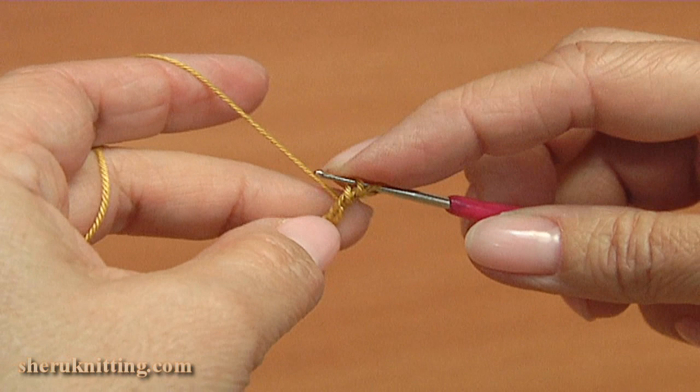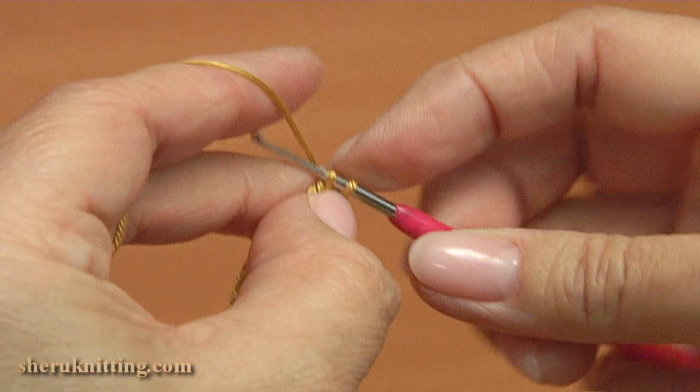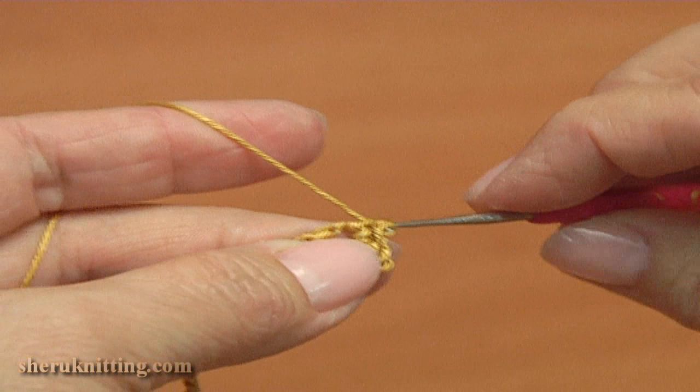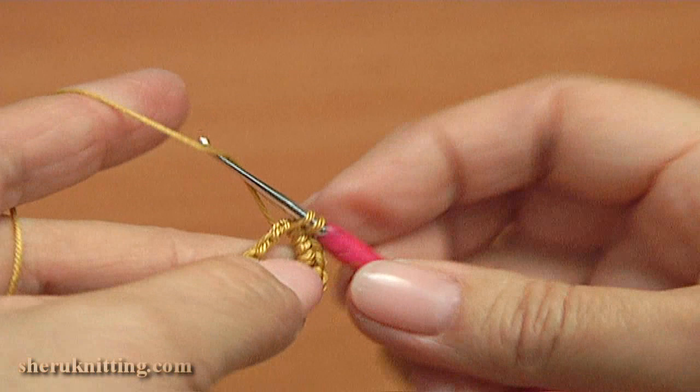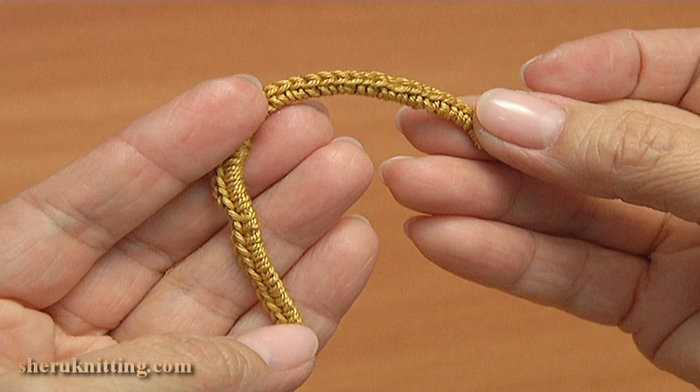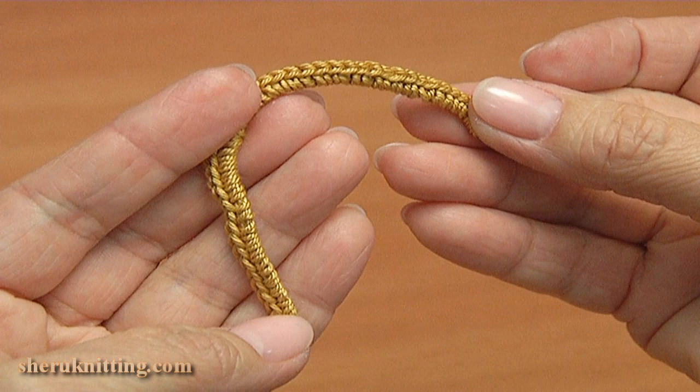Now make single crochet around this foundation chain. Insert the hook around the stitch, pull up a loop, then pull through two loops to finish single crochet. Make the second, the third, the fourth, the fifth — pull it a little bit. Continue in this way till the end of this foundation chain.